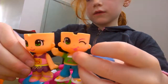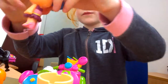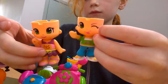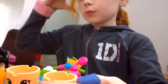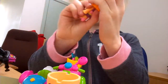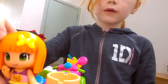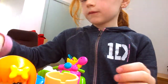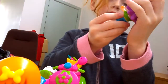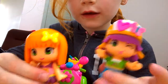Like that. So then you push on their hairs, like that. One, and your other one, two. There you go.